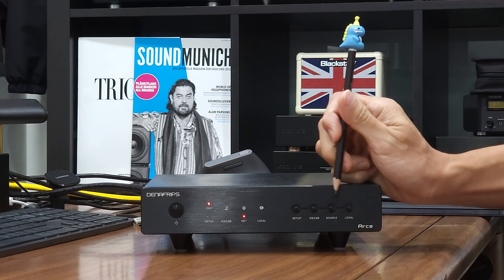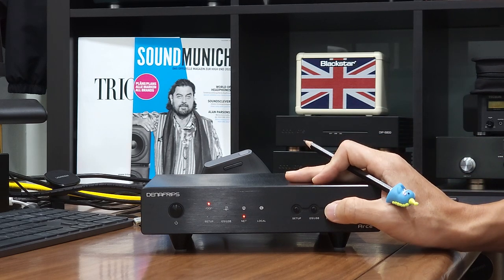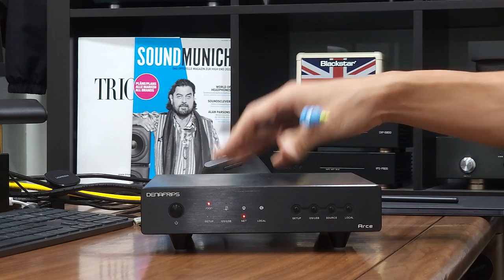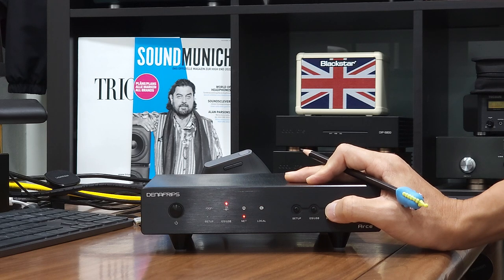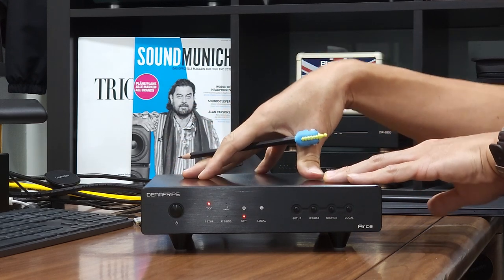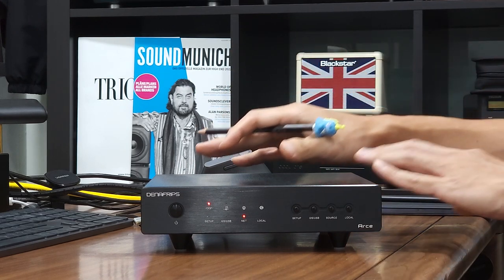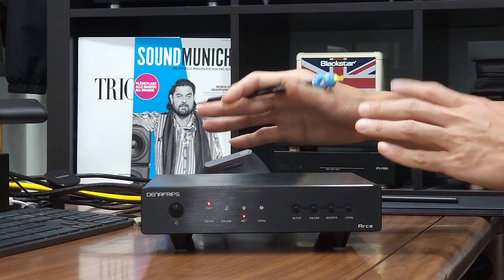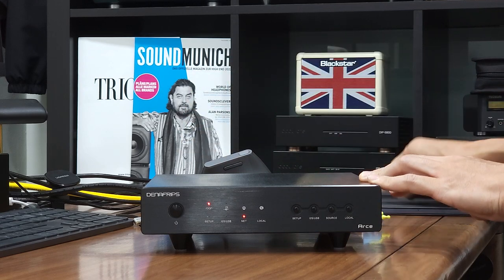Rune is now selected. Just in case the input selection on the unit was not set to Rune, you may use the front panel source button to select the desired input source. As you press the source button, the source LED turns on and off — leave the LED on at Rune. This sets the RSA Streamer to work as a Rune endpoint. I say Rune endpoint because Rune Ready is still being certified; the RSA Streamer currently works as a Rune Bridge.